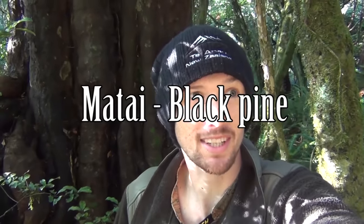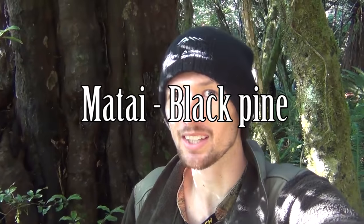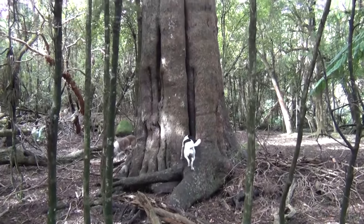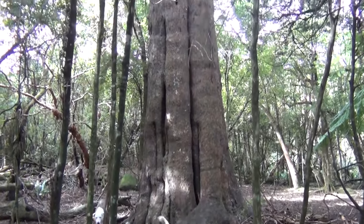G'day, how's it going? So today's wee video is going to be on the Matai tree, which is one of my favorite trees. They're just a wicked looking tree — they grow really big. It's one of our native podocarps, and yeah, they just grow massive and they're just a wicked looking tree.